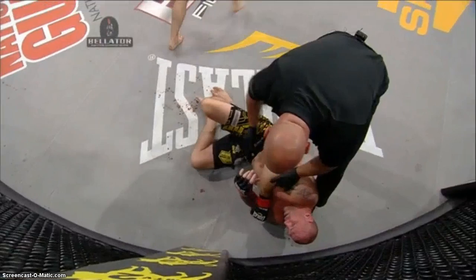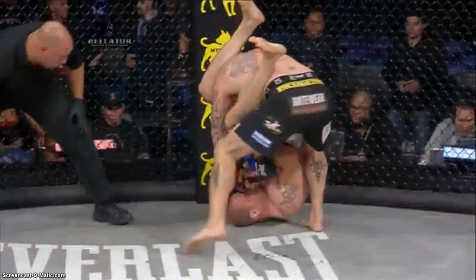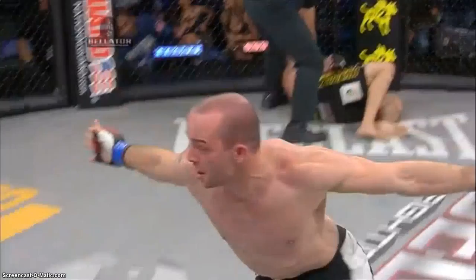Look at that right here — locks up the arm, bites the head. Never even had to go all the way belly down. Beautiful job. Nice hip pressure, no mistakes with his technique. Nice pressure, followed the submission all the way through — that's what you want to do.